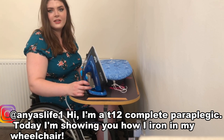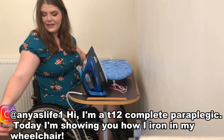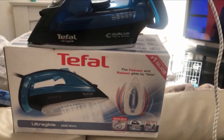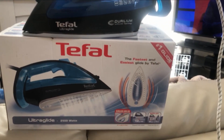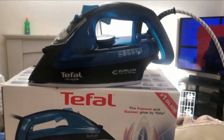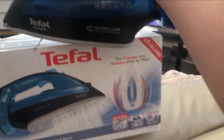In lockdown I've literally decided I'm going to do everything myself, and I bought a little iron. This will be my little ironing station. This is the iron I ended up getting - this is the T4 Ultra Guide. I literally just went out and bought this. I went to Curry's PC World so I could actually feel the weight of it, because for me as a wheelchair user that matters.